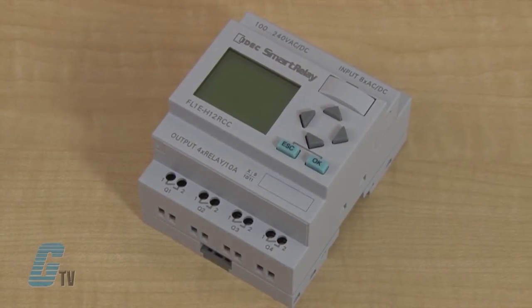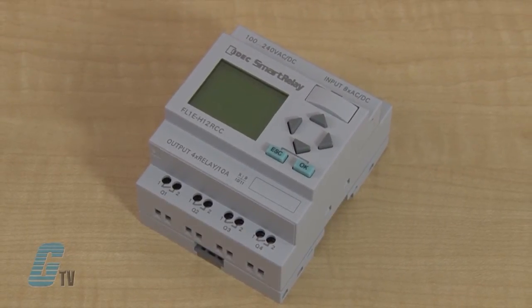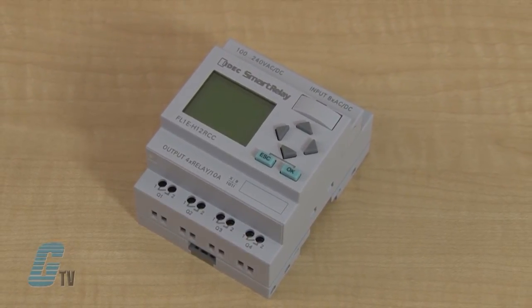In comparison to the FL-1D series, these smart relays offer extended memory, a brighter display with higher LCD contrast, improved analog and high speed inputs, an external text display and upgraded programming software.